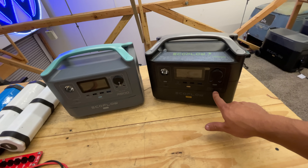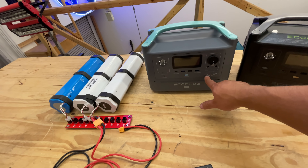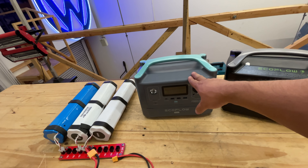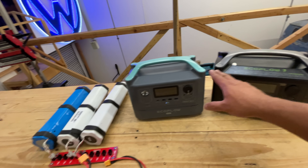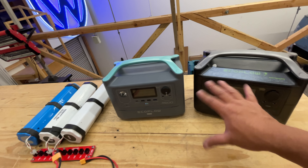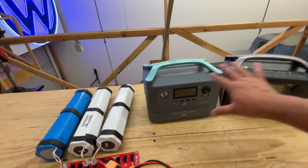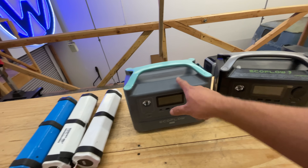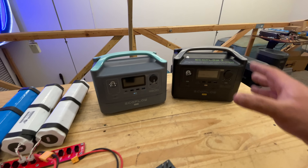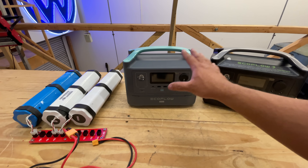The AC200, 200P, and all those other bigger ones. But what about the smaller ones like the River — the EcoFlow River, or the R600? This was just a pre-production unit that I don't think made it to market, but it's almost the exact same unit with slight differences, so we'll use it interchangeably.